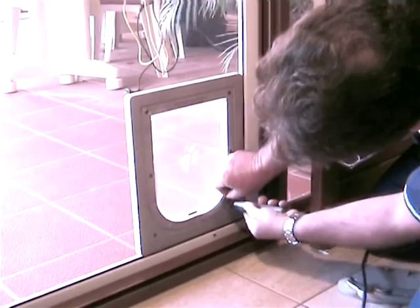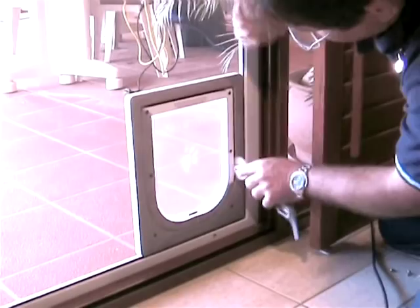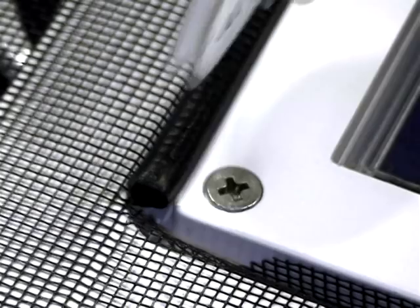Pre-crease the insect screening into the channel. With one hand supporting the pet door frame, run the provided spline cord back into the pet door channel, creating a neat and tidy finish.